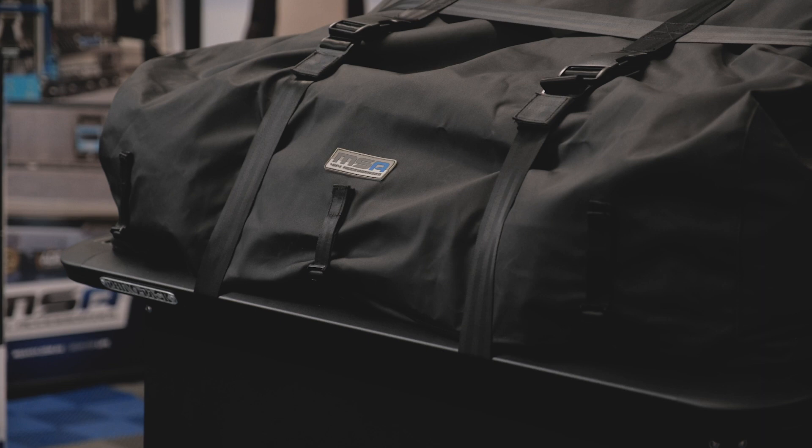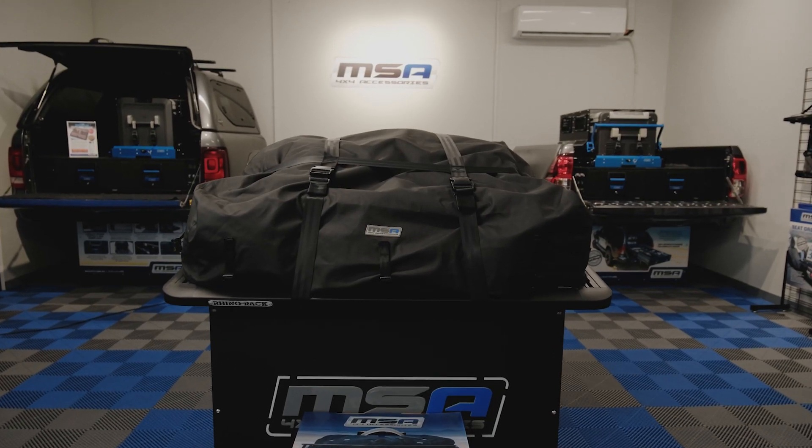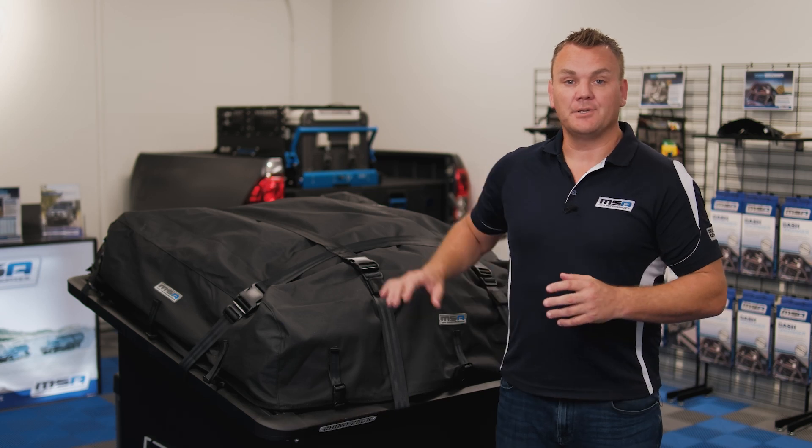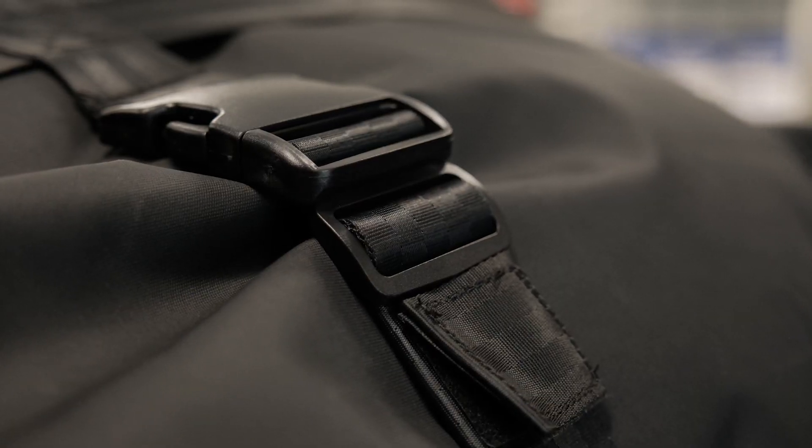As a universal fit product, the MSA Tourer Pack can attach to any roof rack, making it really versatile to fit your vehicle. It's attached to your roof rack using our 50mm wide fully adjustable seat belt harness and eight heavy-duty thumb release buckles.